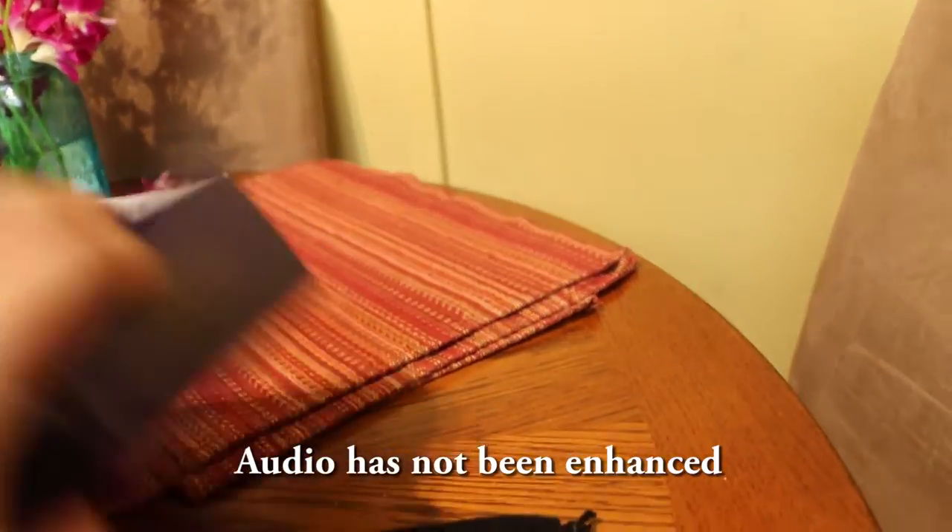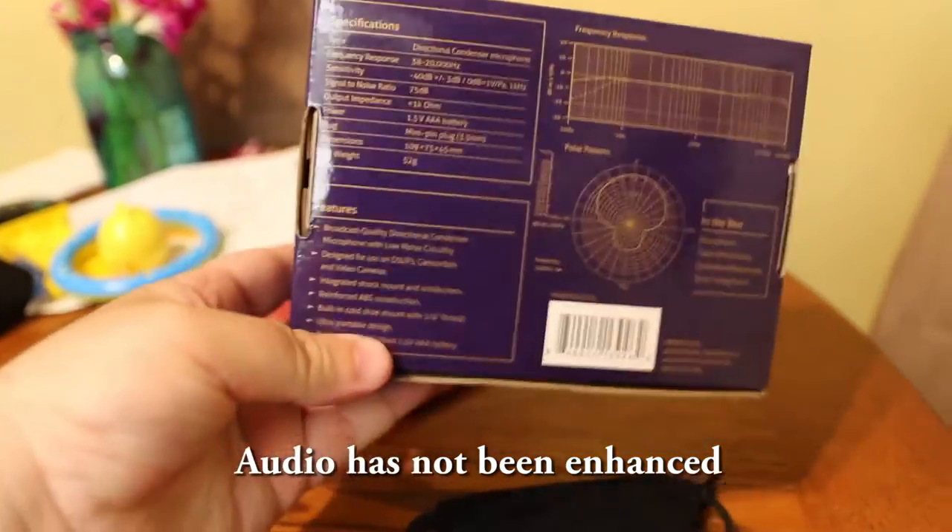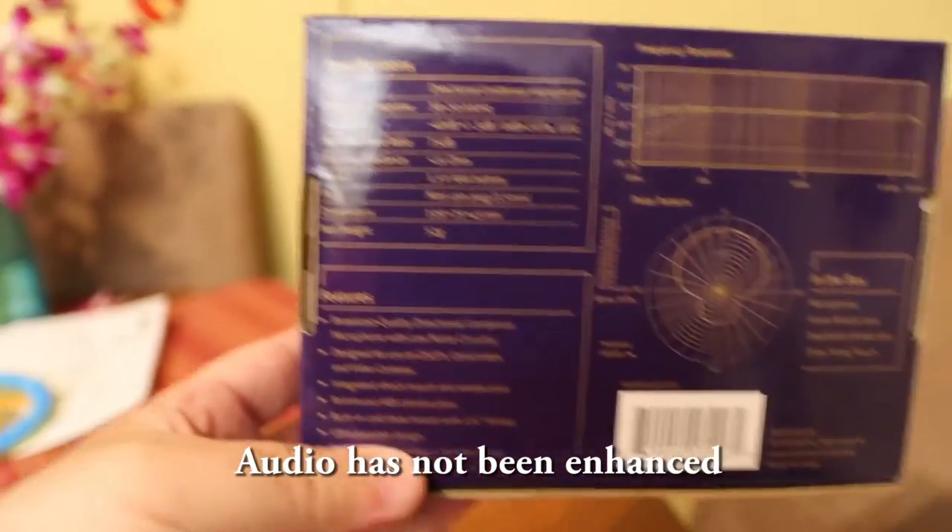So right now we have our box. It's a pretty nice packaging — nothing too fancy. And here are the specs, if you can see that without the glare.